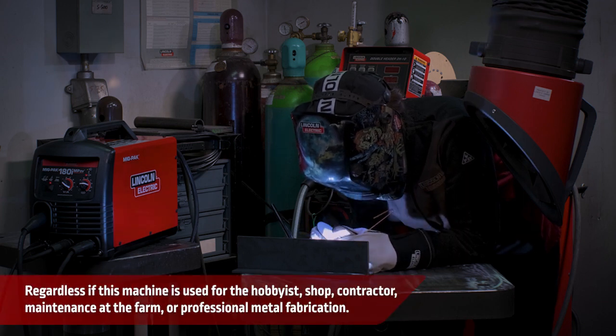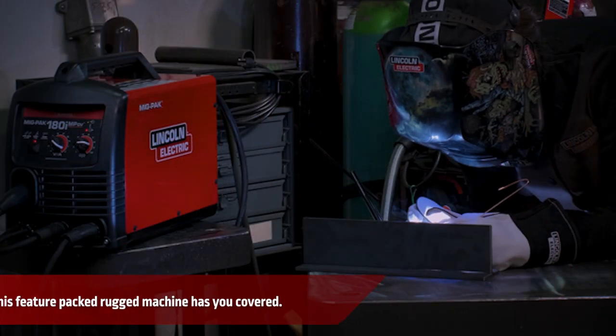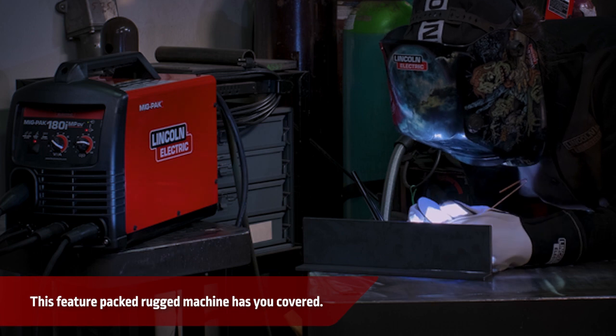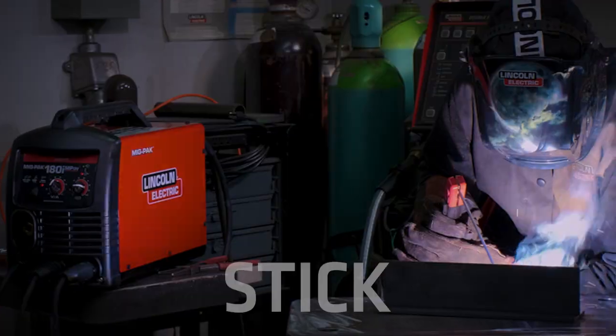Regardless if this machine is used for the hobbyist, shop, contractor, maintenance, at the farm, or professional metal fabrication, this feature-packed rugged machine has you covered.